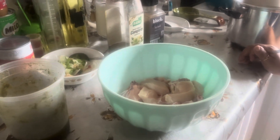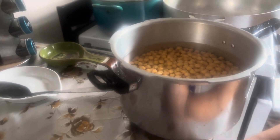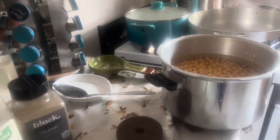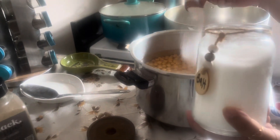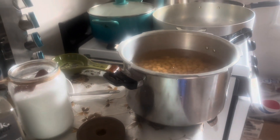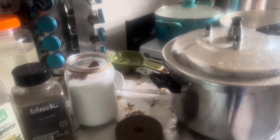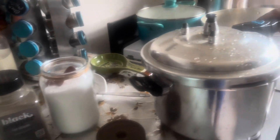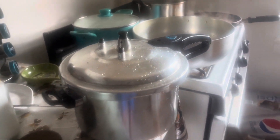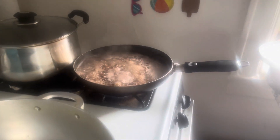Today we decided to make some cook-up and some balan fry chana. I went ahead and washed the chana, so I'm just gonna add some salt to this — about a spoon and a half. I also have some black eye peas cooking for the cook-up because I forgot to soak them.